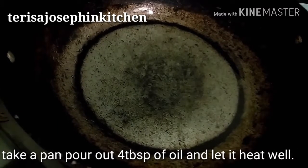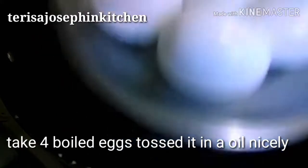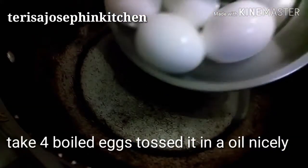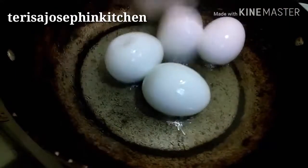First, we'll take four boiled eggs like these. Just roast them in oil — take a pan, slice the eggs, and roast them in oil.